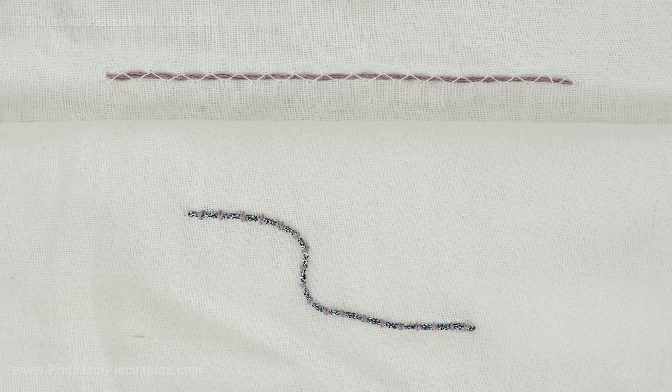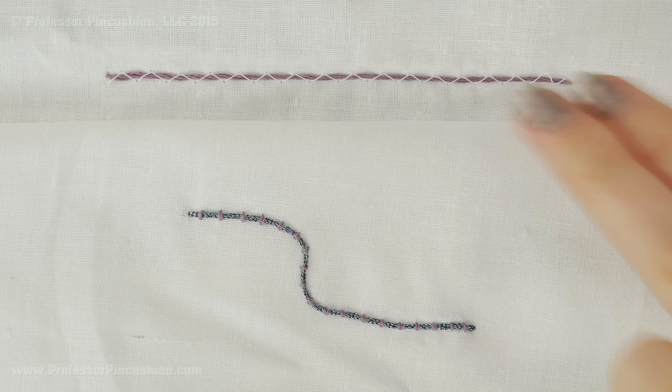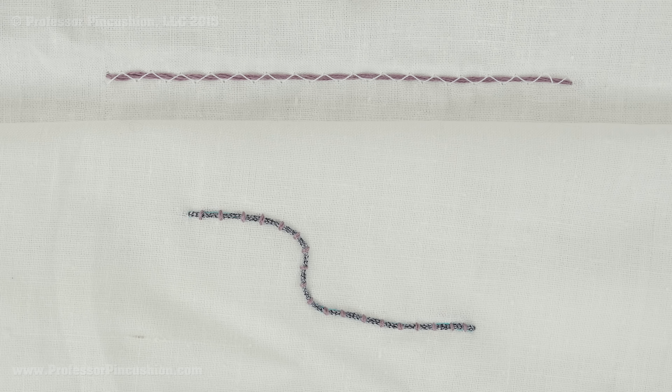Here are the two examples side by side — the machine version and the one done by hand. The machine is faster and easier, but I actually prefer the one done by hand. I like the way it looks, and I feel like I have better control when doing curvy areas. I hope this tutorial helps you with your own couching and designing.